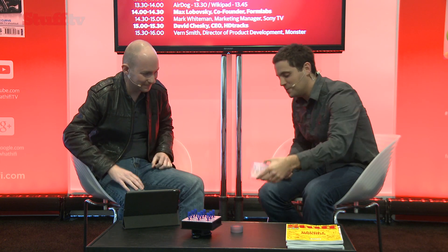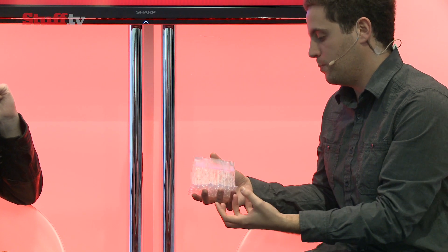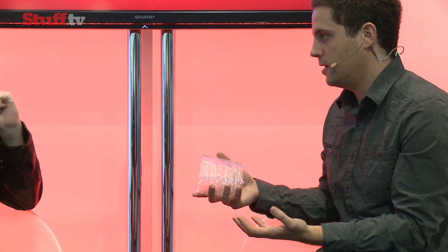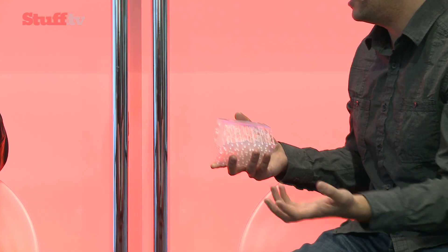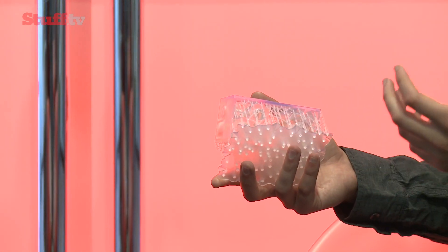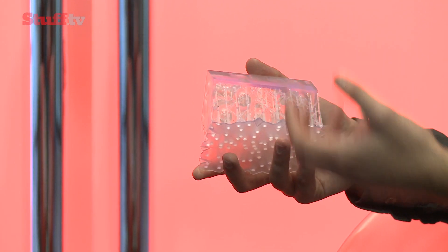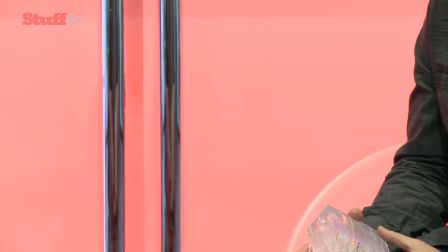I actually brought some props so I can show you. In stereolithography, in the type of process that our printer uses, parts are built on these support structures — these things here. We've just released a totally new version of these support structures which are more minimal and support the part better. It saves on resin usage and prints faster. There's quite a lot of technology that goes into automatically generating these structures and figuring out where they should go and how they should support themselves. So this is a pretty big improvement.